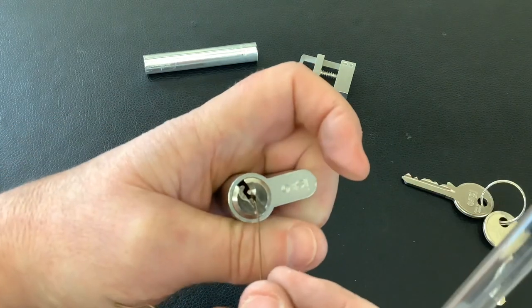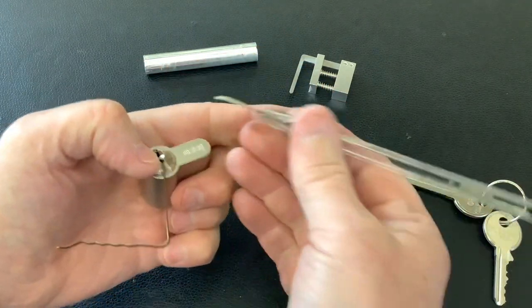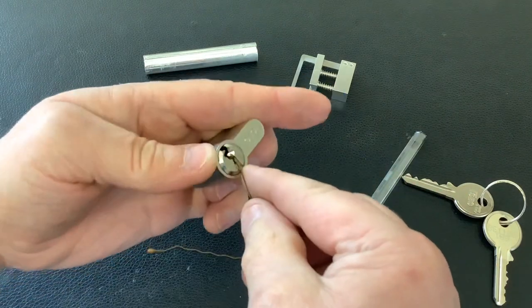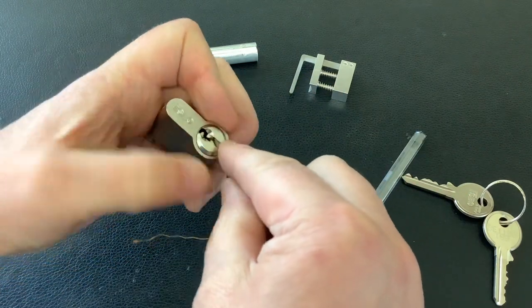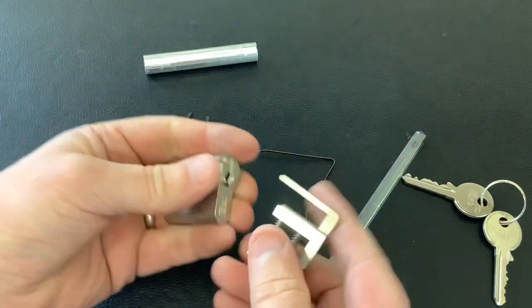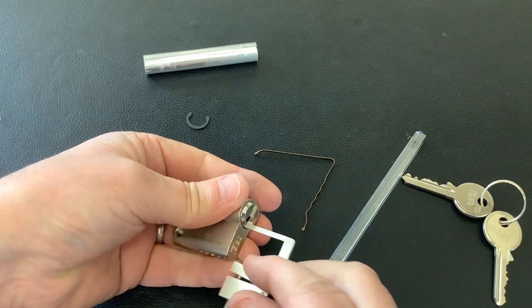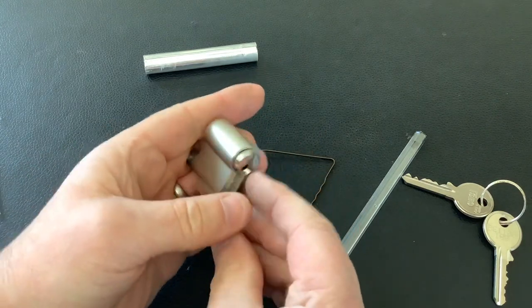And we get it open — so, pretty simple to pick with a homemade pick out of a couple of air grips. What we'll do is twist it around like that. The circlip's already off, and this is what I've been waiting to see — what's in there — because it's such an easy lock to pick.